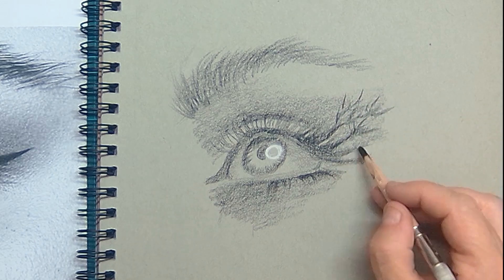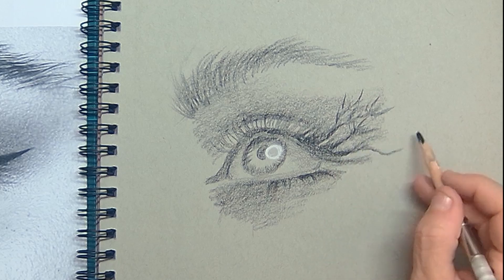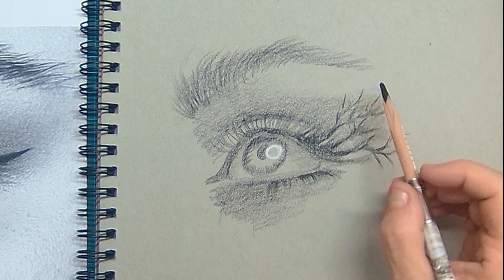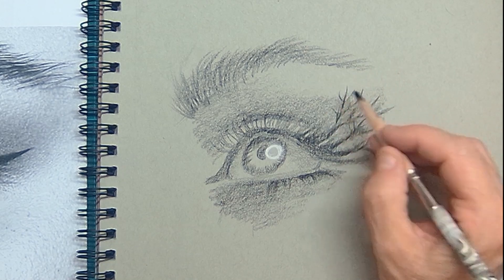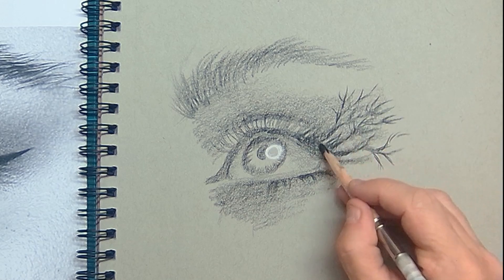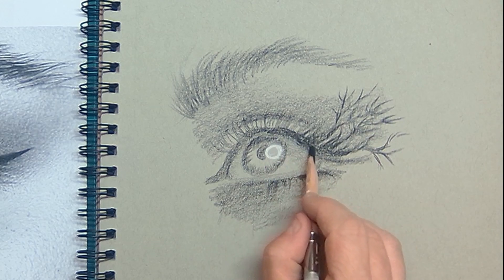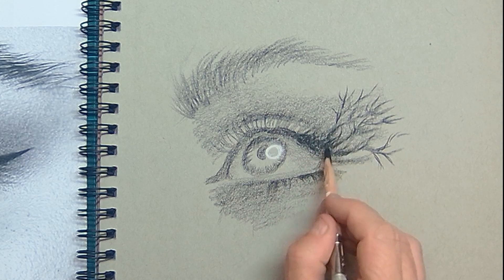From the eyelashes I want to create trees, because I want to change the eye into some kind of a fantasy landscape. The trees come out of the eyelashes, which have a massive layer of mascara, so I can easily draw some branches out of them — as if it is a hill with grasses and trees coming out of it.